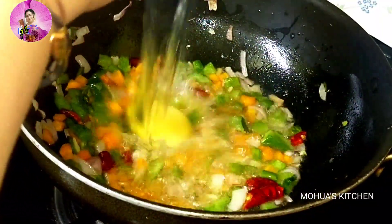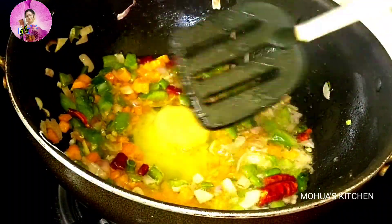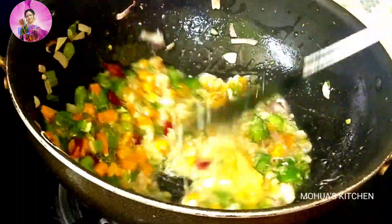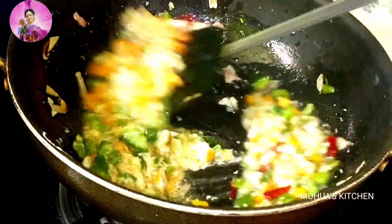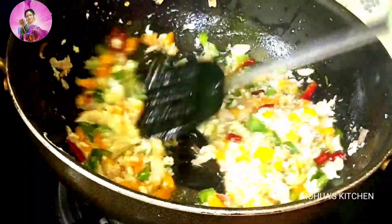After the veggies have softened, after about two minutes, now I will add one or two eggs and mix it well with the veggies. You can also add chicken or prawns, whatever you like, or you can skip the non-veg altogether.